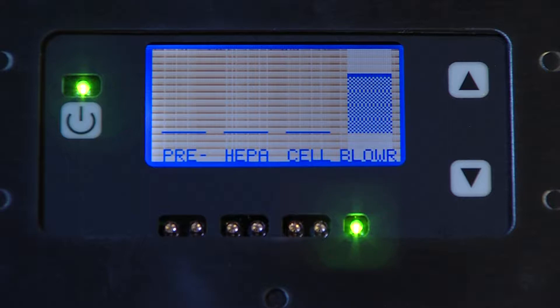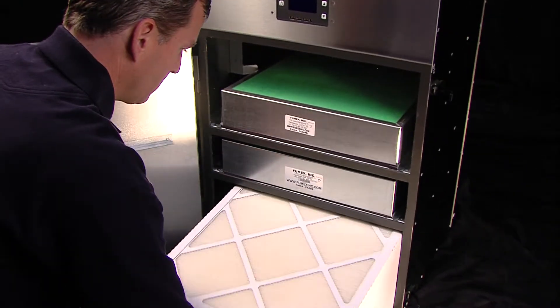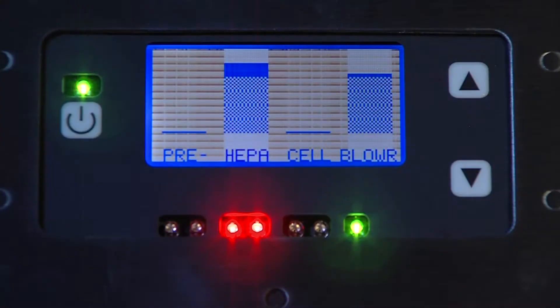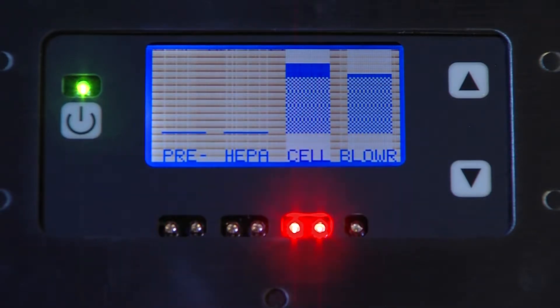The remaining lights indicate filter status. The FA-5 has three filters. From bottom to top, they are the pre-filter, the HEPA filter, and the gas odor filter. All three filters are constantly monitored and the status of each is shown on the front display, where the pre-filter is labeled PRE, the HEPA is labeled HEPA, and the gas odor filter is labeled CELL.